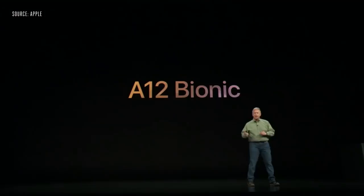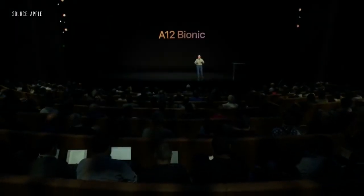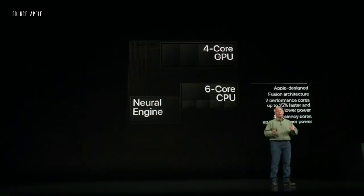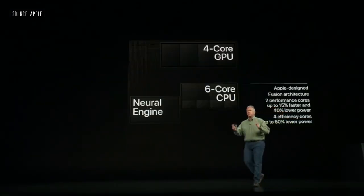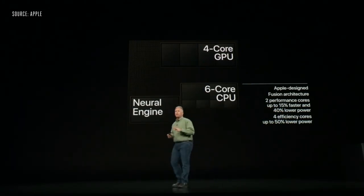The team has worked so hard to make every generation of the A-Series chip better than any ever in a smartphone, and this year is no exception. What the team has done is truly breakthrough. It's called the A12 Bionic, and it is the industry's first 7-nanometer chip. It is an Apple-designed 6-core CPU — a Fusion system with two high-performance cores and four high-efficiency cores.